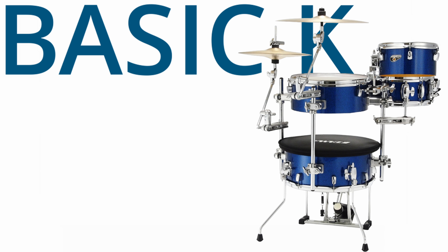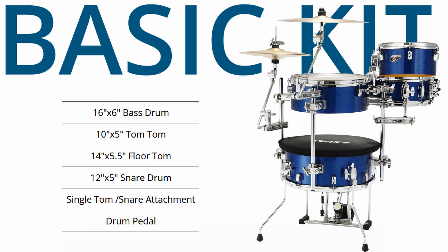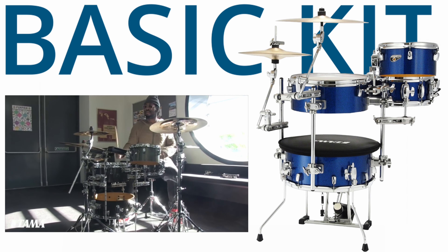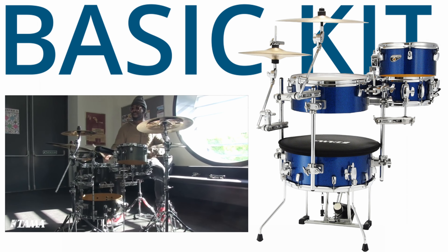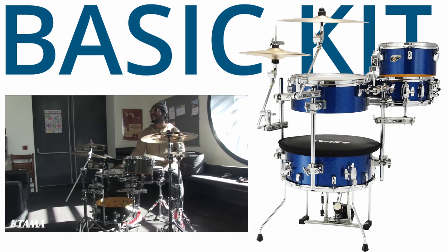The basic kit includes a 16x6 inch bass drum, a 10x5 inch tom-tom, a 14x5.5 inch floor tom, and a 12x5 inch snare drum, along with a hardware pack that's compact yet sturdy. It's the perfect setup for small venues or practicing at home, delivering a full kit experience in a fraction of the space.